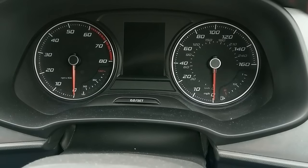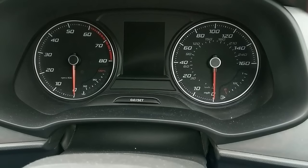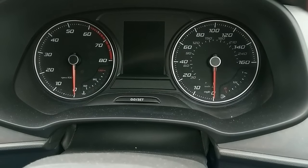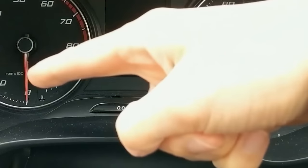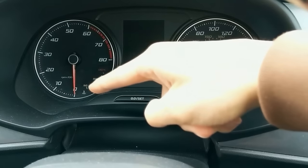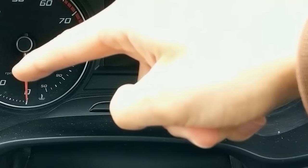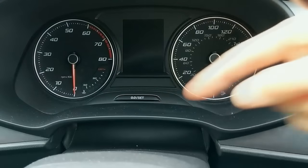The tach is the dial on the left. It represents your engine speed, measured in revolutions per minute. It has markings at 10, 20, 30, 40 etc. on the dial, and if you look closely it says 'times 100' — so those markings mean 1000, 2000, 3000 rpm. RPM means revolutions per minute — that's how fast the engine is spinning.